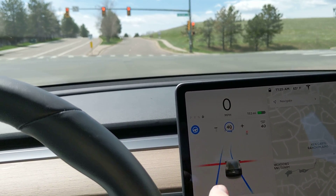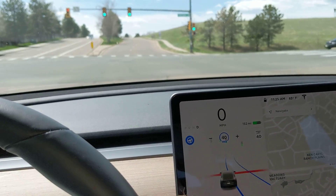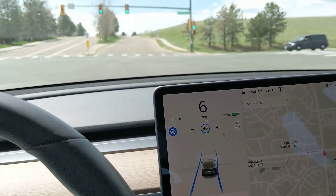The light's about to turn green here. I'll just hit the stalk, and it takes off by itself.